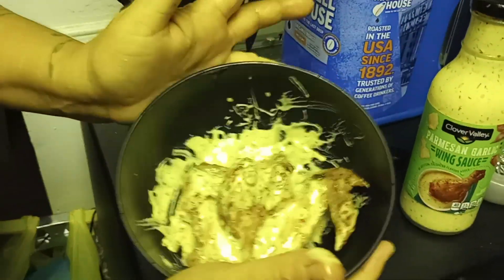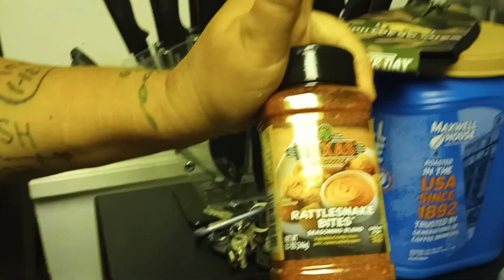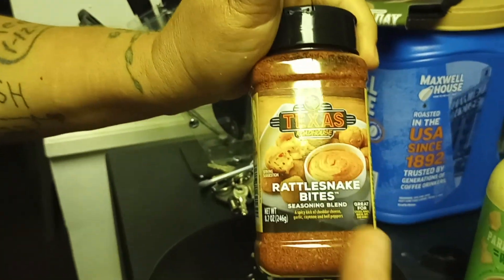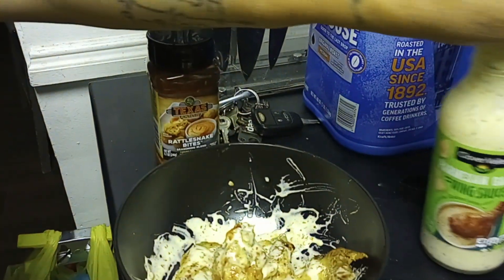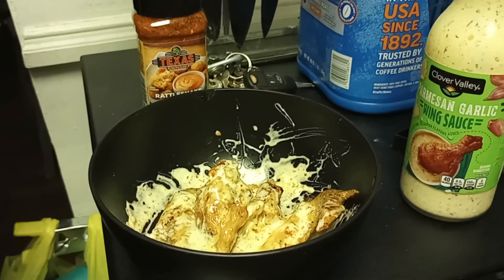Like, comment, subscribe. Hit the bell for notifications. Let me know if you guys have ever seen that or tried it. Texas Roadhouse Rattlesnake Bites — Parmesan Garlic I could deal with all day. Don't mess with that, y'all.